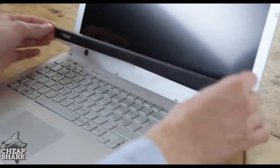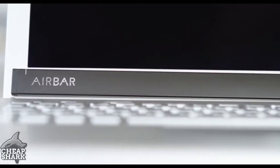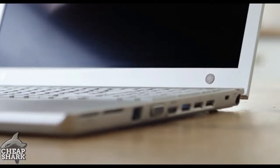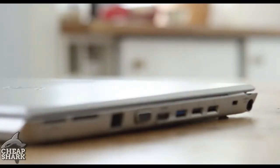That's it! Now you can attach and detach AirBar again and again without hassle, and it will be perfectly aligned and centered every time, thanks to the magnets that remain below your screen. And don't worry, you will still be able to close your notebook without any problems.